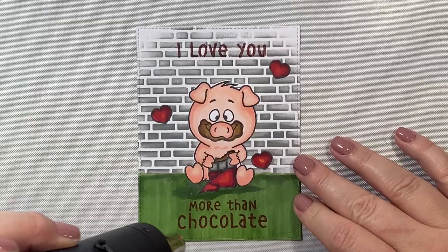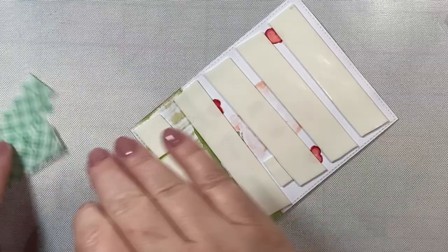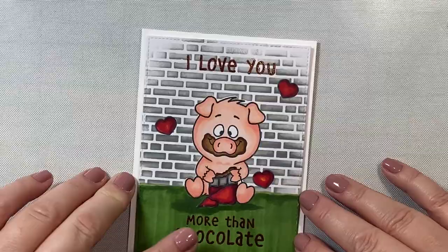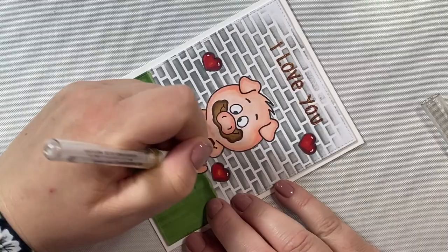Once we have our card panel done, I'm going to take some foam tape, put it all over the back, and then attach it to an A2 size card base. And that's it — here is our 'I Love You More Than Chocolate' card coming together really quickly. I'm just brushing off the embossing powder and then I'm going to add some little highlights to our hearts.